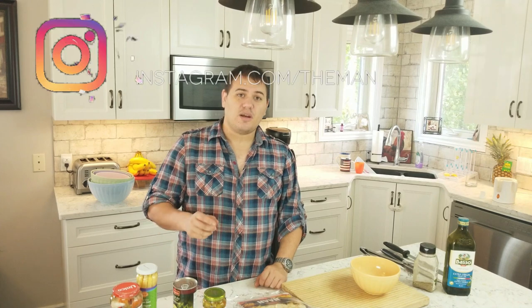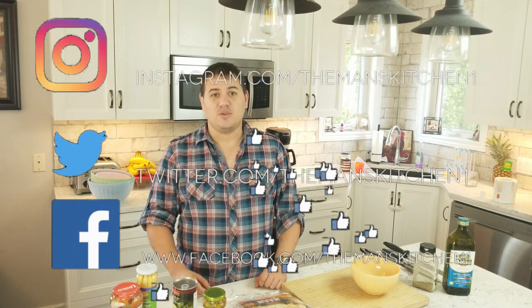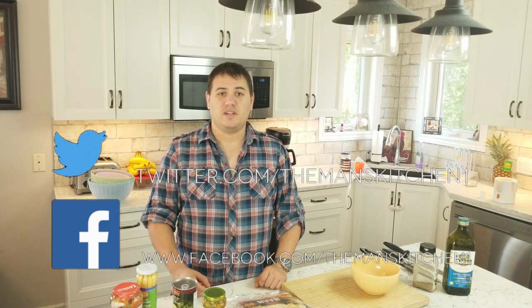Now before we get going with today's video, now that I've kind of done a rundown of what we're doing, I want to remind everybody that if you like this channel, hit the subscribe button down below. If you like this video, hit the like button. Ding the bell icon so that way YouTube sends you notifications when I post new videos. And you can always follow us on Instagram, Twitter, and Facebook so you can get behind-the-scenes news and updates when I post future videos.